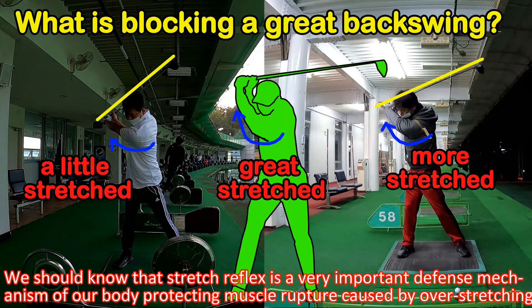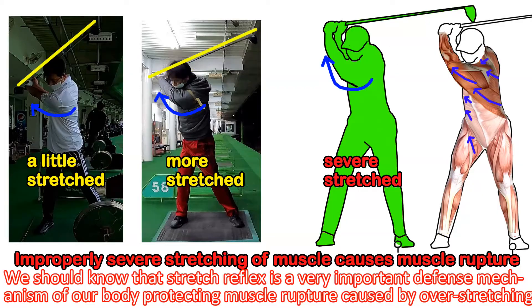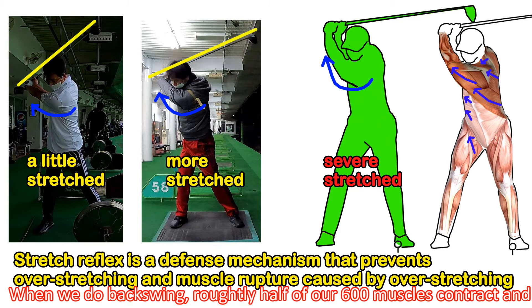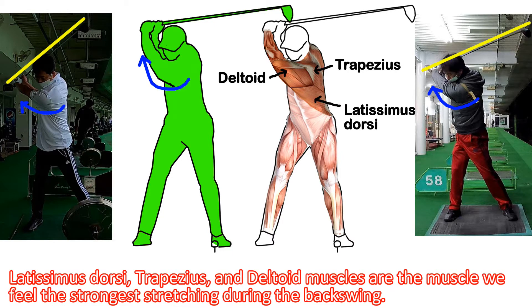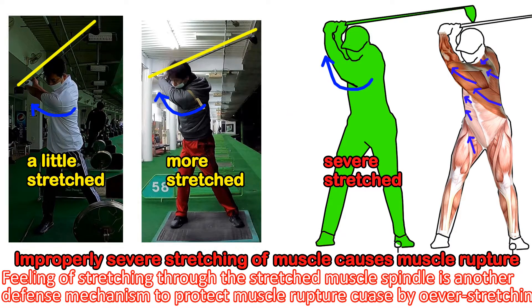We should know that stretch reflex is a very important defense mechanism in our body, protecting muscles from rupture caused by overstretching. All our muscles are paired with each other. When you do a backswing, roughly half of our 600 muscles contract and the other half are stretched. The rhomboid, trapezius, and deltoid muscles are the ones we feel the strongest stretching during the backswing.